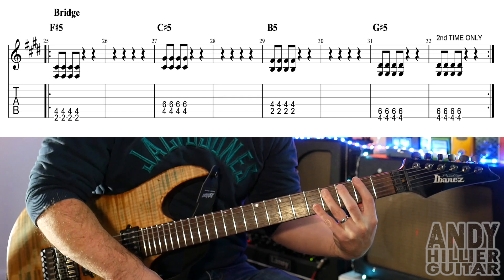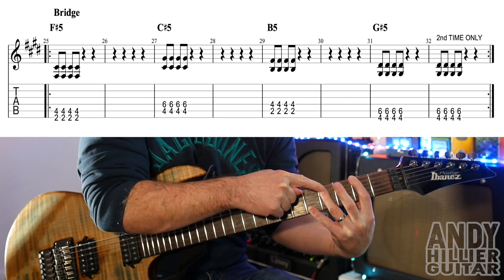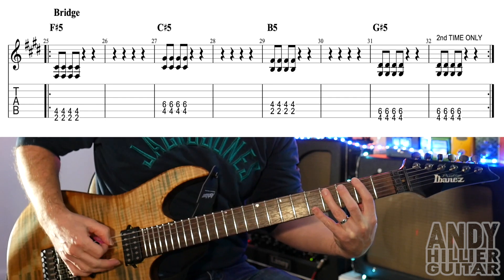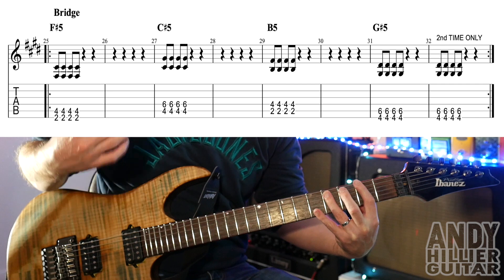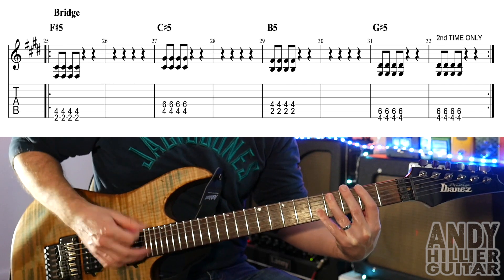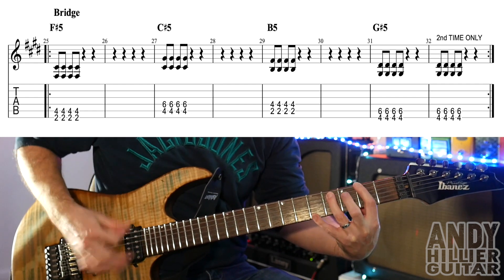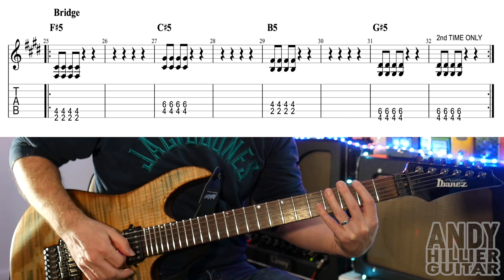For the bridge, we're playing an F sharp power chord — first finger on E2, third finger on A4 — and go down, up, down, up. So four hits. Actually, it's meant to be four on each, so it goes down, up, down, up slowly.